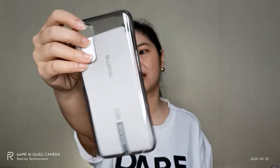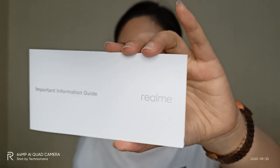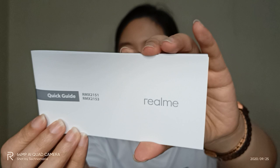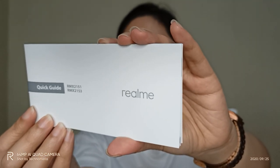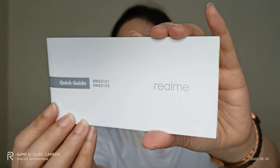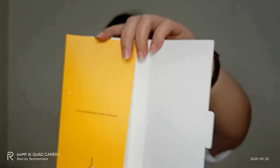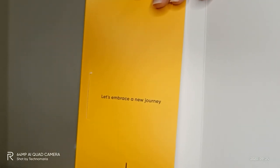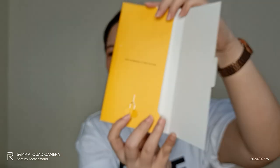Let's go back to the box where there's no smartphone. Inside we have a crystal case. It comes with an important information guide and also a quick guide, so that we will know more about using and maintaining our smartphones properly. And there's another cute message inside — 'Let's embrace a new journey.'